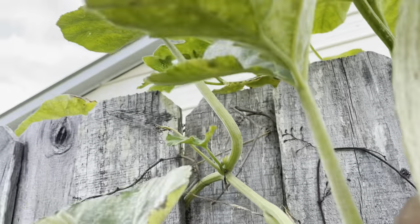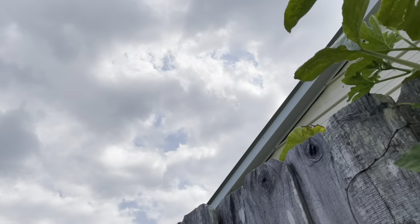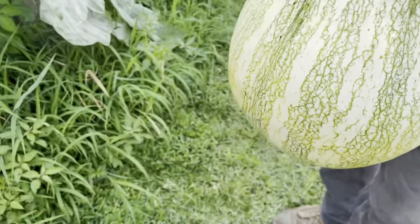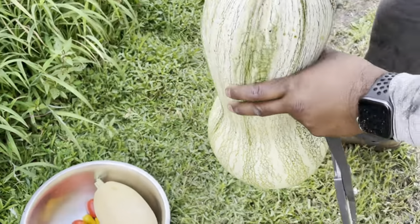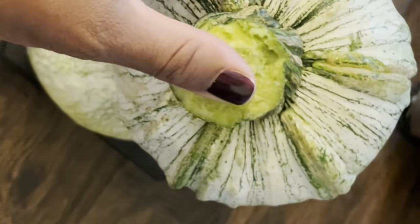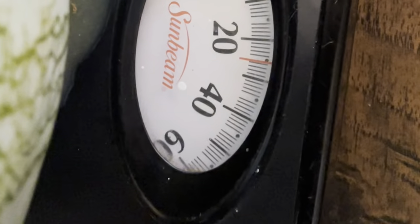Look at that! I'm going to go ahead and weigh this kusha. I had a hard time holding it — this kusha weighed 26 to 27 pounds. This was an absolutely big kusha.